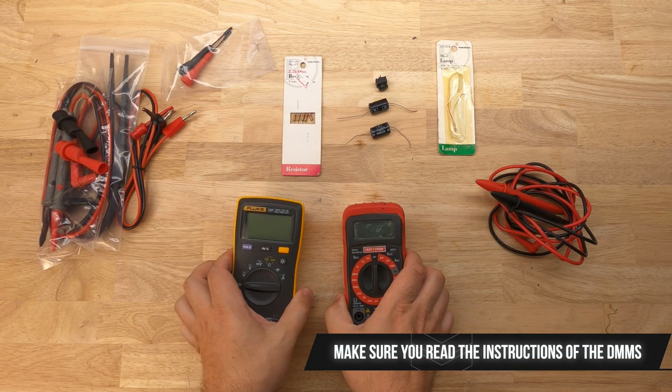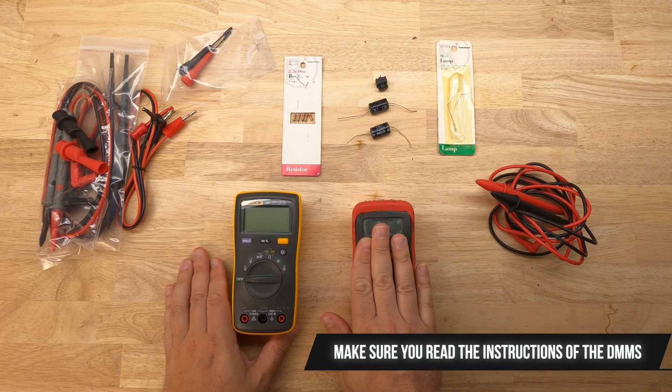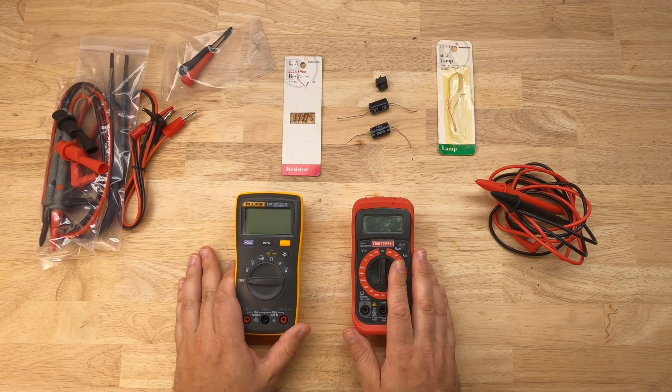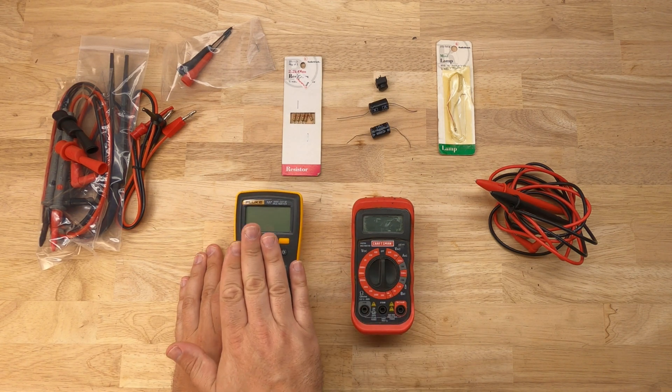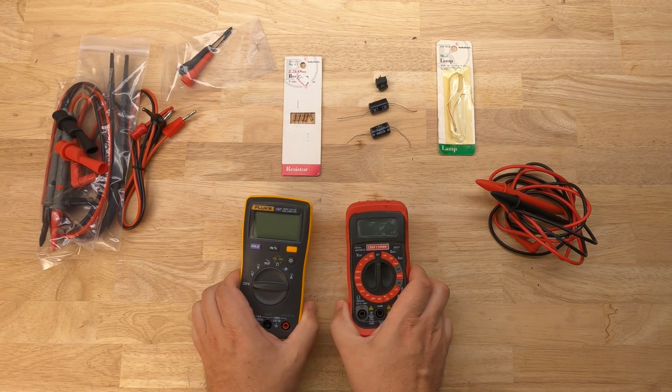So we have two different devices here. This one's by Craftsman, this one's by Fluke. This is the one I originally started out with before I moved up to the Fluke 107. For someone starting out, I would recommend the Fluke 107 over the Craftsman, because it simplifies a lot of the process and makes things easier.